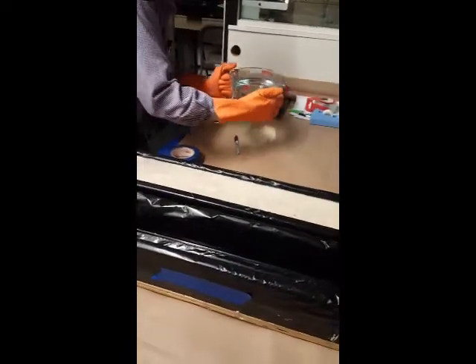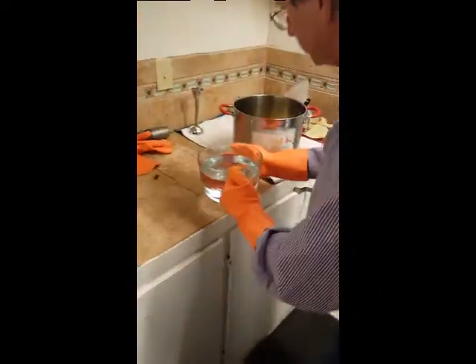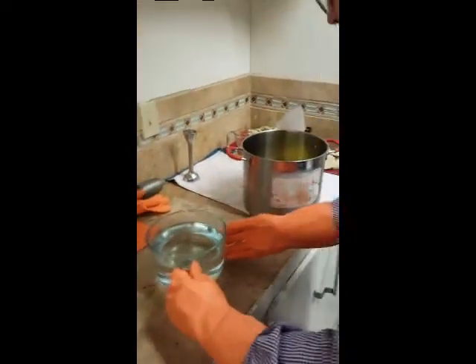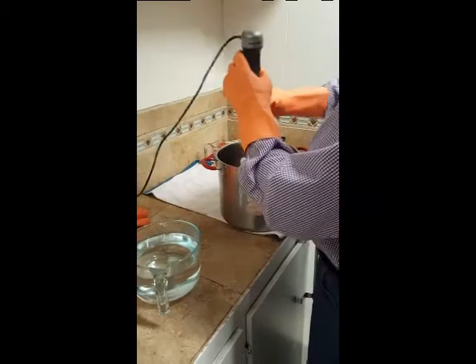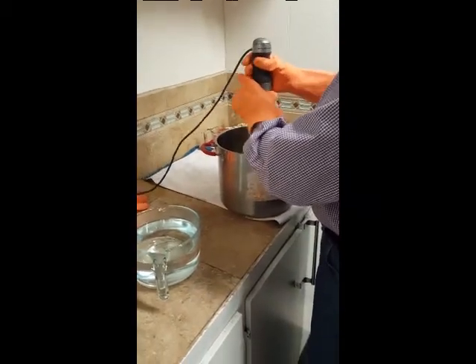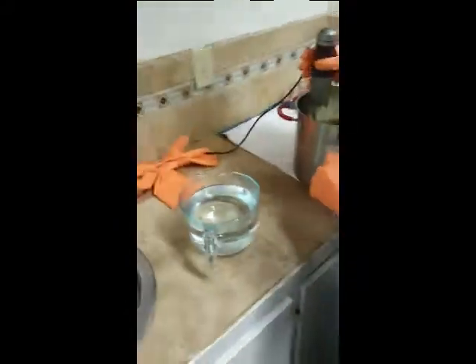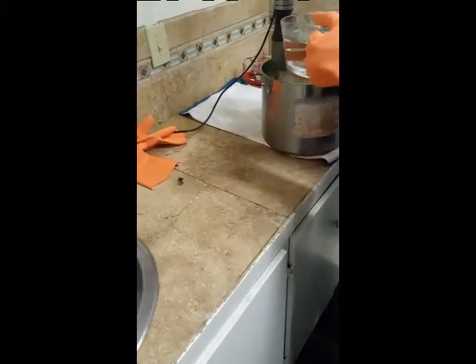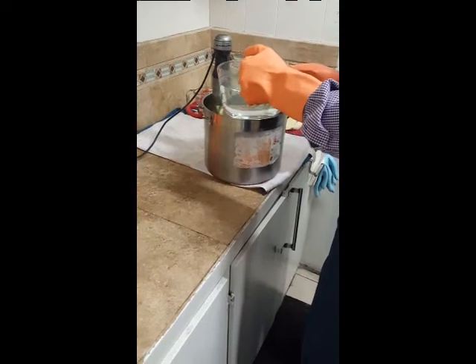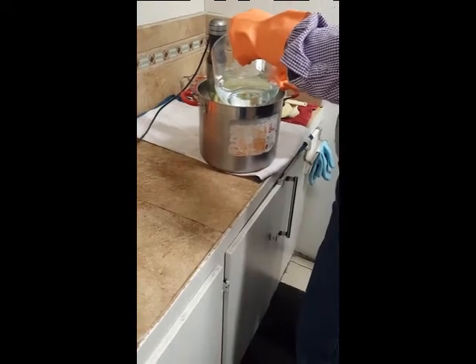I'm getting the lye. Before you dump it in, just set it down on the counter. Take that stick blender and just stir in the titanium dioxide powder a little bit. The button's by your thumb. Now pour the lye in — don't throw it. It can sometimes run down the side, so just be careful that it doesn't spill onto the countertop or the floor or anything like that.